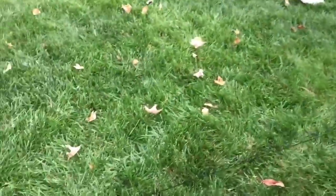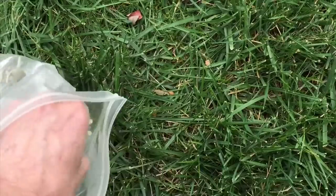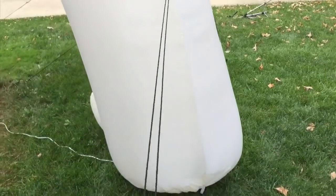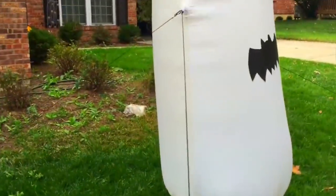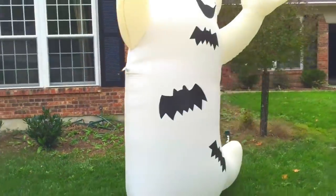Now we grab two more of those stakes and come over to the other side where there are two more tethers. We pull it at different angles so the ghost is nice and straight. Let me just go ahead and tether that down quickly. So there's one tether down — let me do the final tether here. I'm going to pull it this way so that the ghost is nice and straight, and pull it down taut. And there you have it.